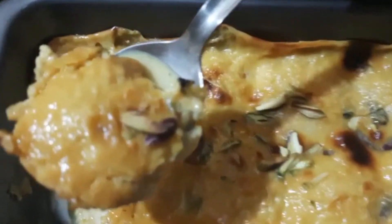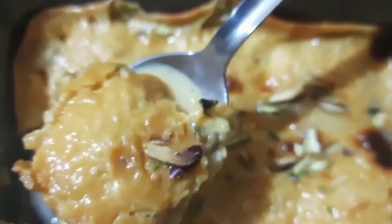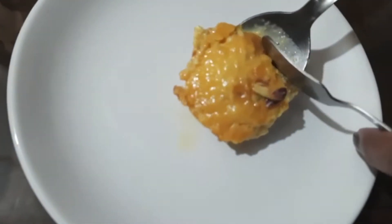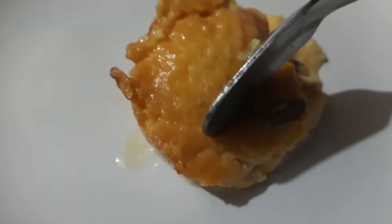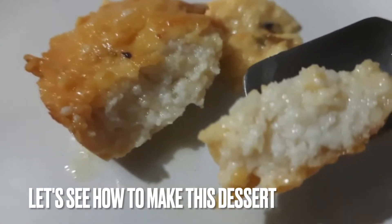In the last video, I uploaded a rasgulla recipe. I made the rasgulla into baked rasgulla. See how soft it is — after baking, it is also soft and spongy rasgulla.